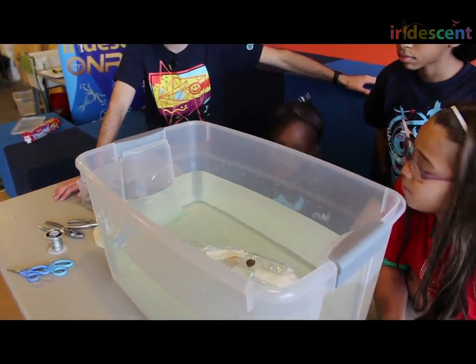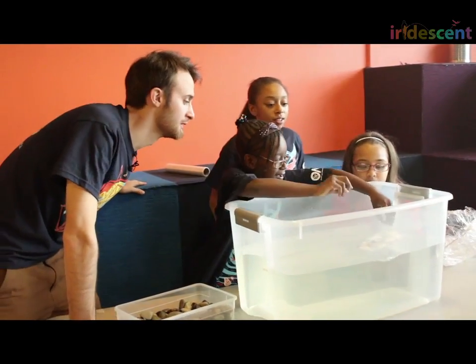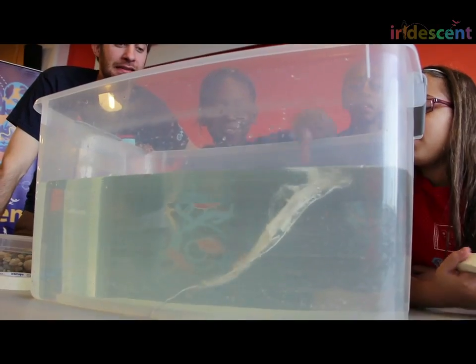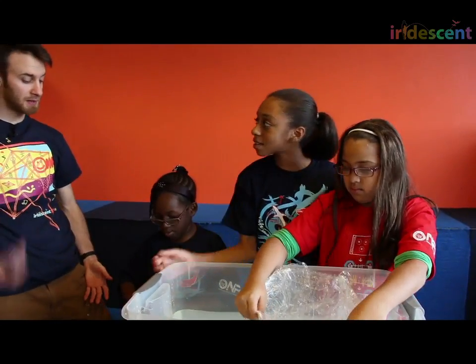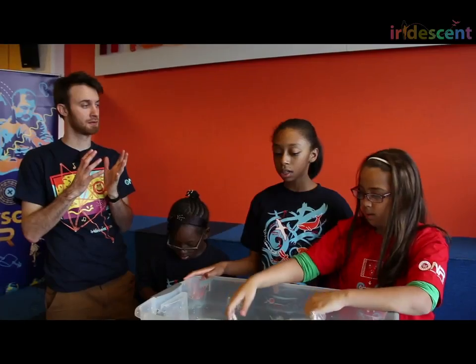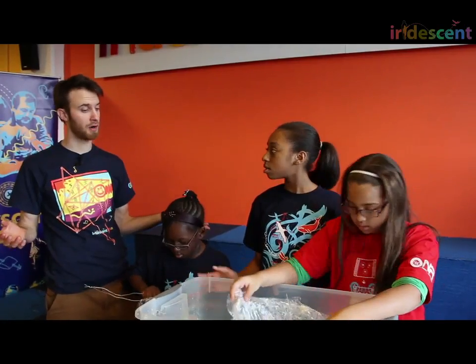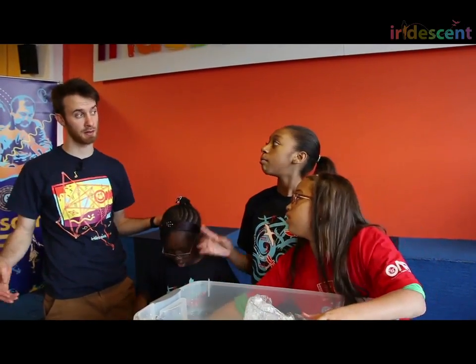Keep going — it held two rocks and one penny. What is the difference in displacement between the gondola design and the big one — does it take up more space or less space? It takes up more space. So if our idea about displacement is right, will this one hold more weight or less weight? More weight. Let's see.